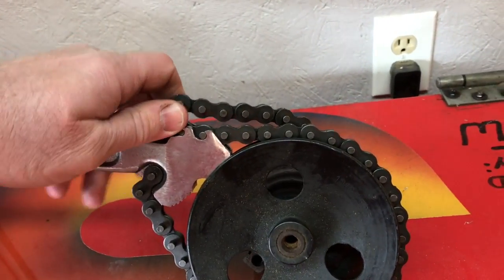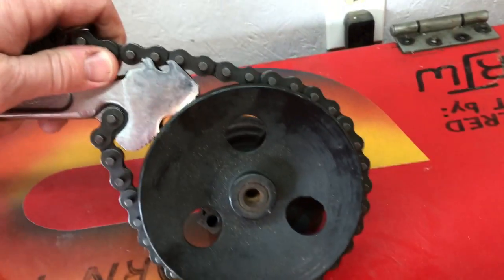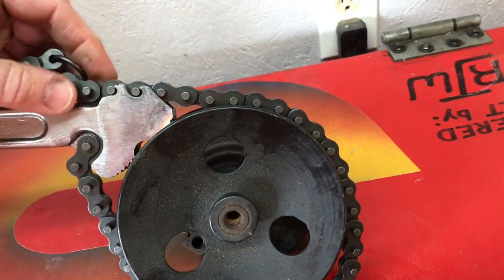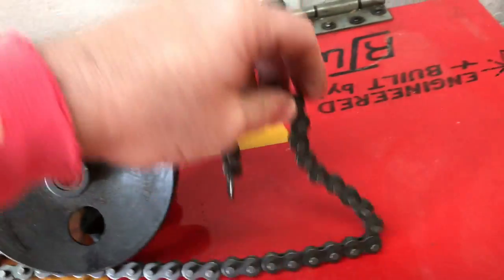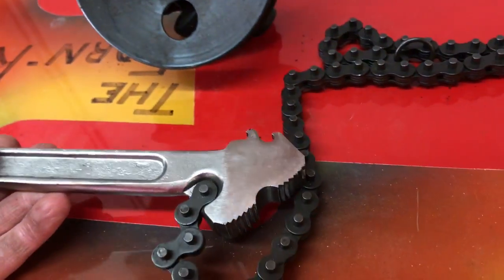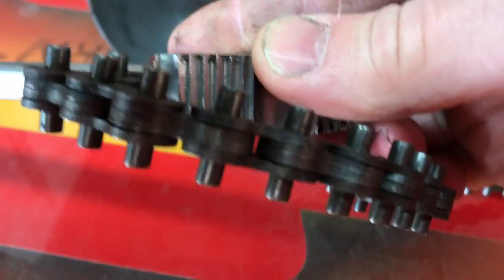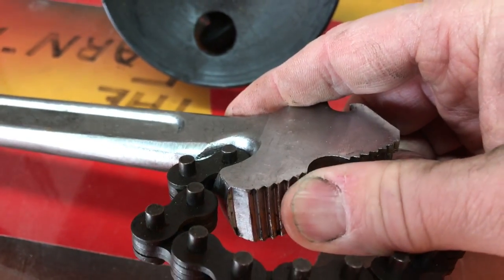Chain wrench is very helpful to have. I'll show you here — we'll just disconnect this off of here. You see how it just unhooks? You can put it in any one of these hooks that you need to, depending on what size the crank pulley is. And you may have to do this — you see these teeth there on here? They're pretty good teeth there and they'll bite into that crank pulley.